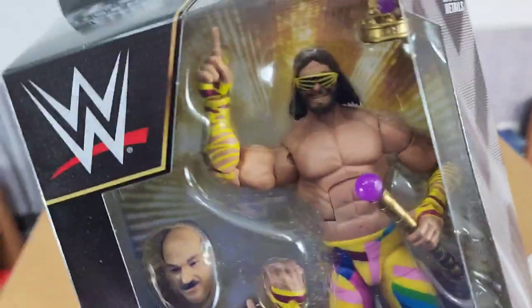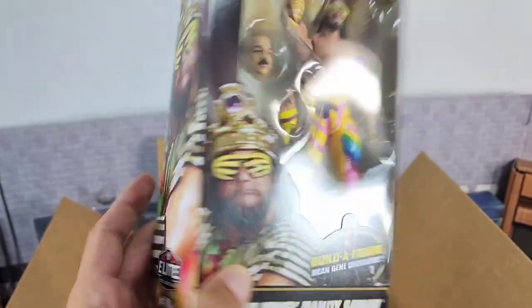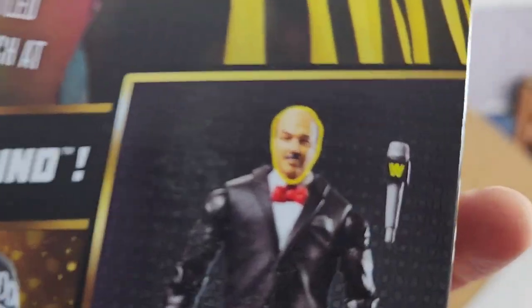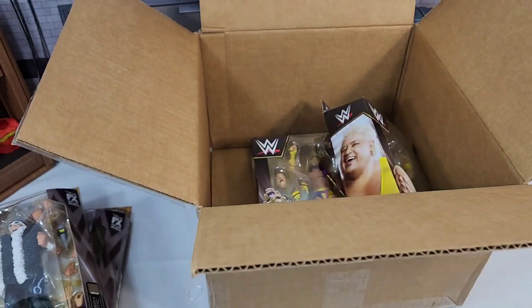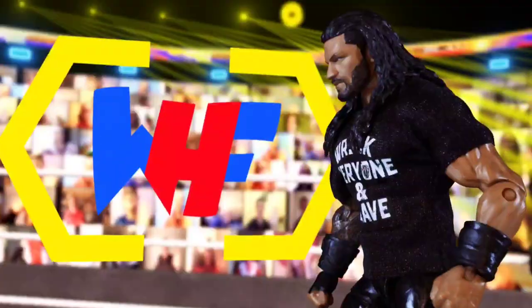We got Macho Man right here with a highly colorful attire. I know we've gotten a lot of Macho Mans, but this one you kind of need — especially if you don't plan on doing the whole build-a-figure set, because you need that head scan to bring it together. Now that we've gone through the boxes, let's get these figures out of the box and check them out.